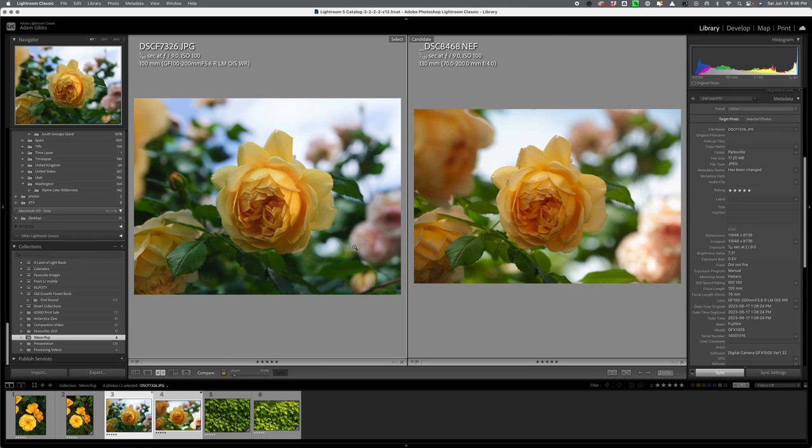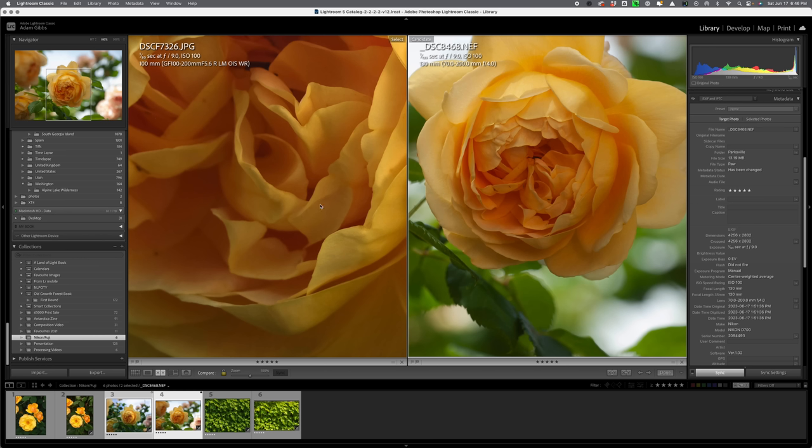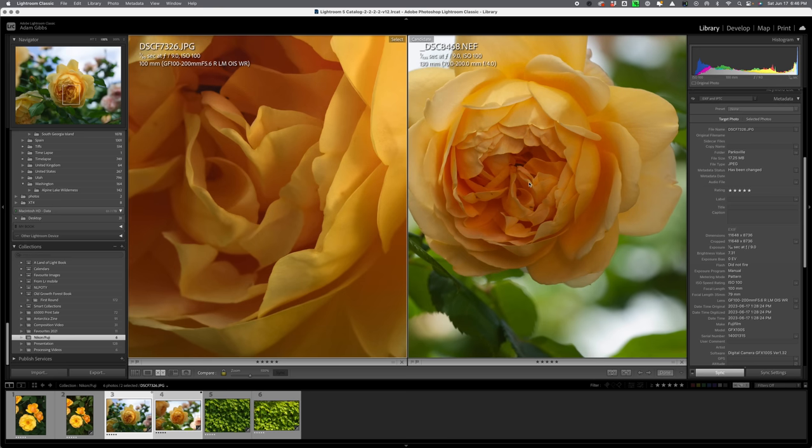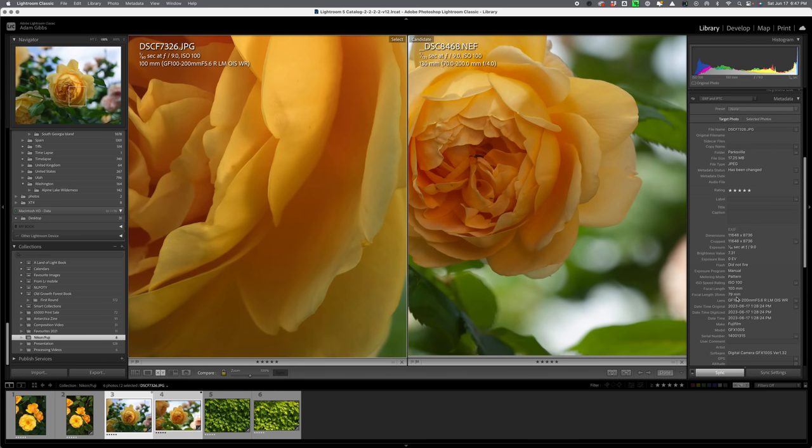Here are the two images of the second rose, and again they're very close. The colors are a little different — on the right I used the gold reflector and on the left a white reflector. Zooming in to 100%, the quality of each file holds up really well. The only difference is that with the GFX medium format, the depth of field isn't quite as pronounced because the larger format makes it harder to achieve the depth you need. Both were shot at f/9; the Nikon was at 130mm and the GFX at 100mm, equivalent to 79mm on a 35mm system.